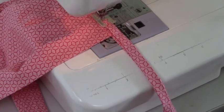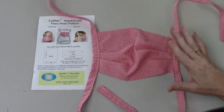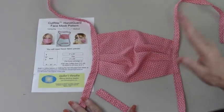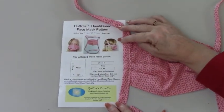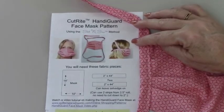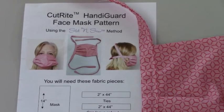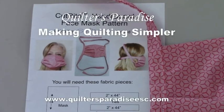We are now finished. Our mask is done — our Handy Guard Face Mask is done. I want you to zoom in right here onto this picture. It turns out this is the way some of the people like to tie it. That's why our ties are so long — so that it crisscrosses so it'll stay and not move. Thank you, and I hope you enjoy making these masks.